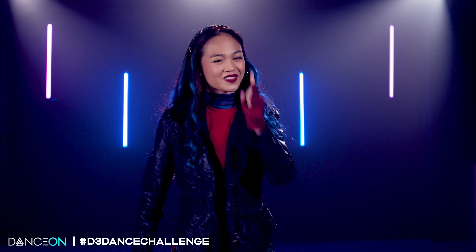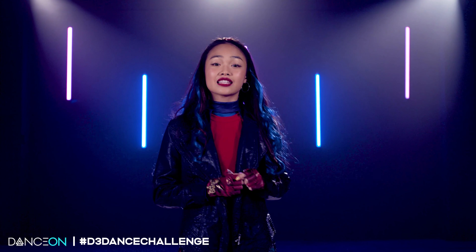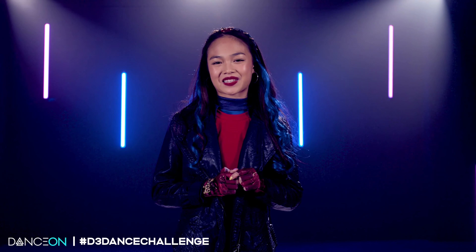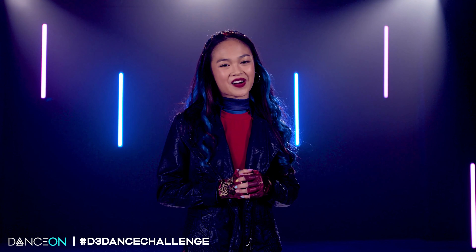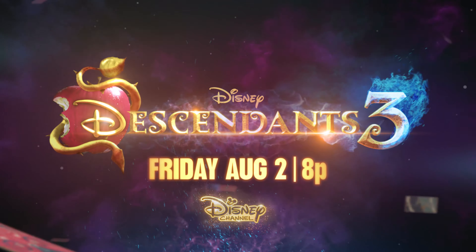Amazing job! Now I want to see you dance. Post your video of these moves on YouTube or Instagram with the hashtag D3DanceChallenge. And don't forget to watch the premiere of Descendants 3 on Friday, August 2nd at 8pm on Disney Channel. Bye!